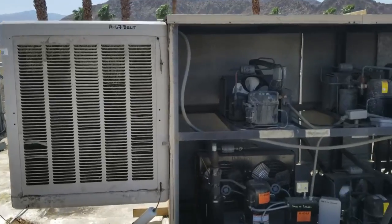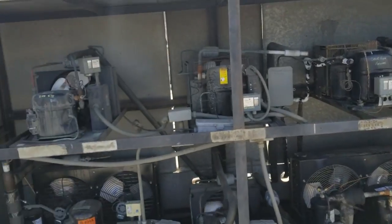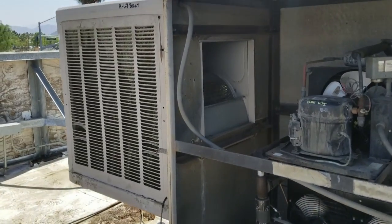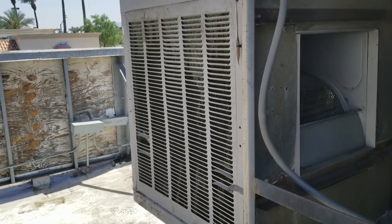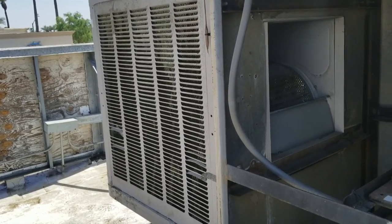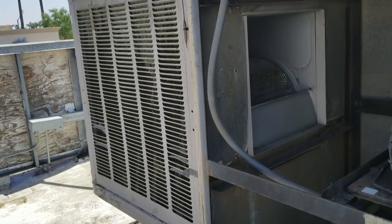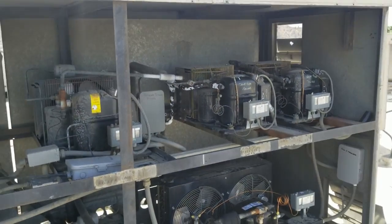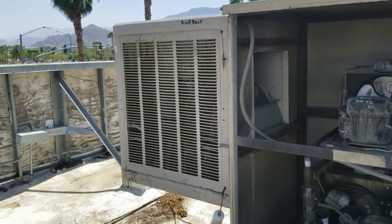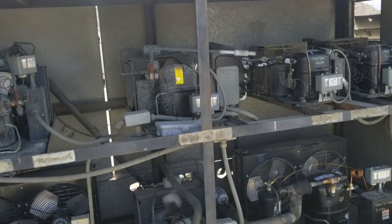Everything's all up and running now. All I have to do is put the panels back on this rack. The best TD I could get on the swamp cooler was about 15 degrees. I could get more if I slowed down the motor, but I kind of need the CFMs to move the air out of the rack, so we'll sacrifice a little bit of TD for some airflow.